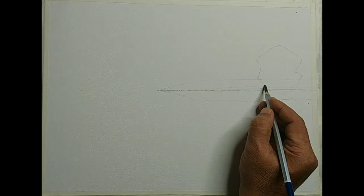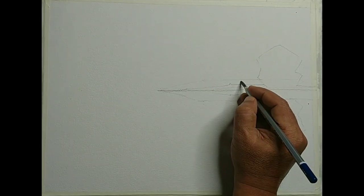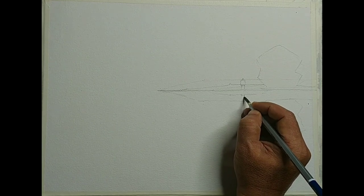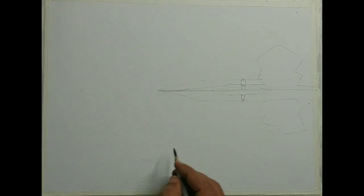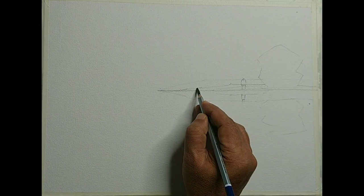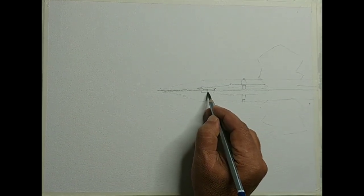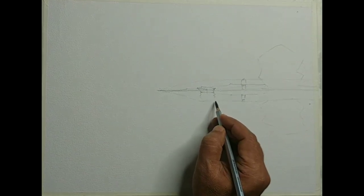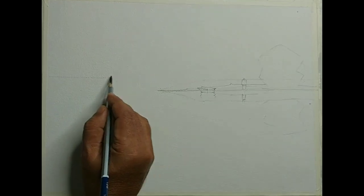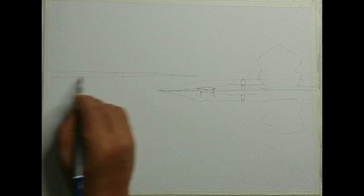I will try to add some sort of a figure here so that we get a reflection of the figure also. Maybe a boat here as well — we can keep a boat and we will get a reflection of the boat too. These are simple ideas. Let us add a little bit more depth by making another line and some more distant elements — narrow things.